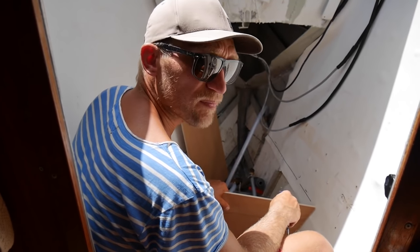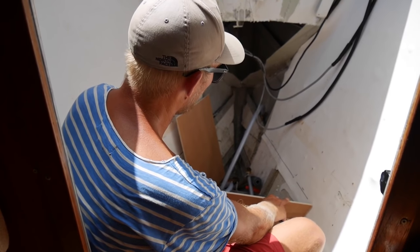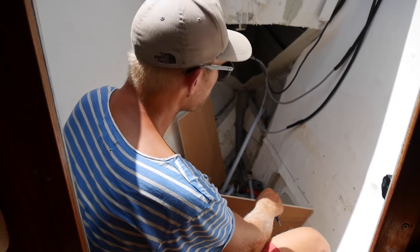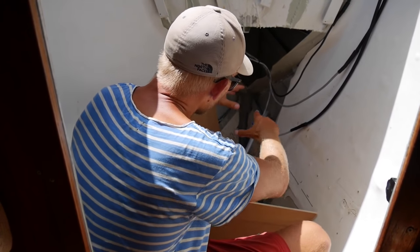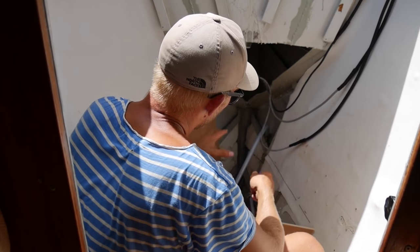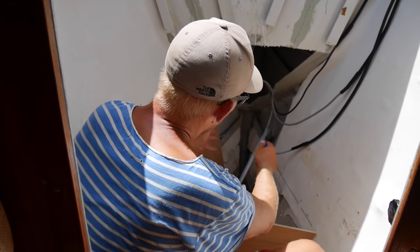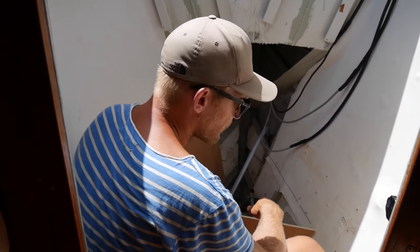So I'm constructing a new wall. This is going to be part of the support for the chain locker that's coming on top. The chain is coming down here and it's going to collect in the box here, so all the weight is going to be in this area. I need to build a strong base for it.